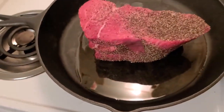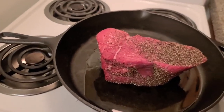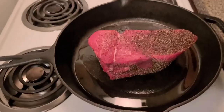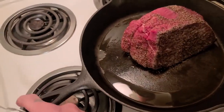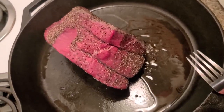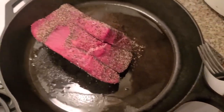We're gonna sear it. We're gonna brown it on all sides for about a minute and a half a side. Then we're gonna move it over to the crock pot and put some broth on it. If you've got a stove that's kind of not balanced, just make sure you keep putting that oil towards the middle so it doesn't get too dark.